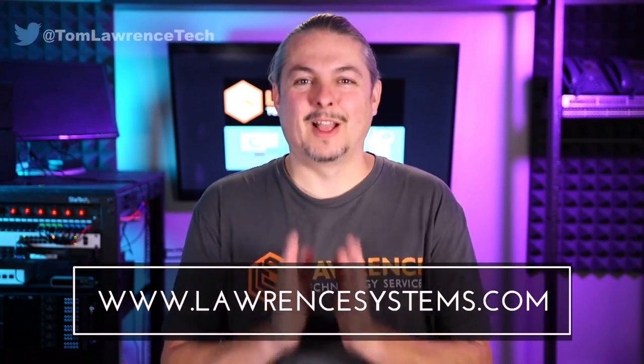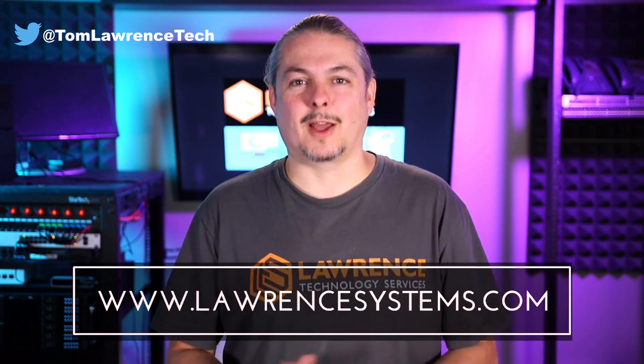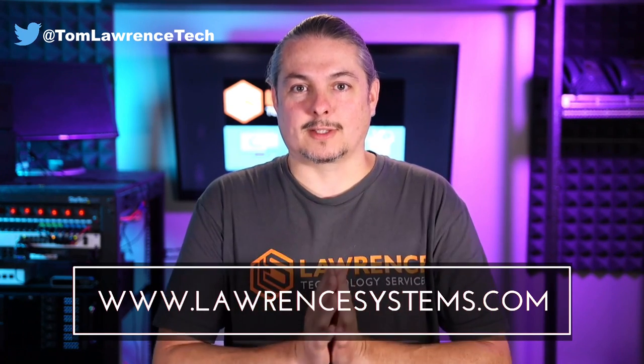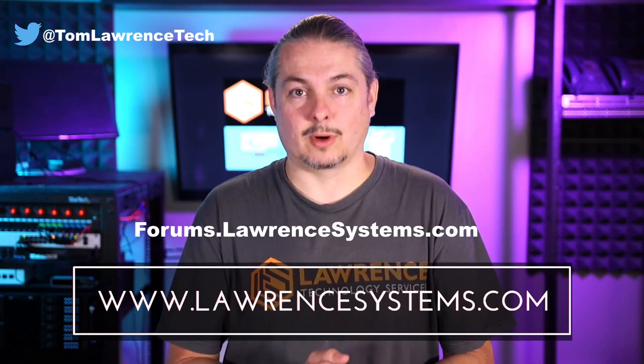So hopefully this was insightful. Questions, comments, concerns — head over to the forums and leave some messages below. Thank you for making it to the end of the video. If you like this video, please give it a thumbs up. If you'd like to see more content, hit the subscribe button and the bell icon for notifications. If you'd like to hire us, head over to lawrencesystems.com and fill out our contact page. Head over to forums.lawrencesystems.com to carry on the discussion about this video, other videos, other tech topics, or even suggestions for new videos — the forums are free.